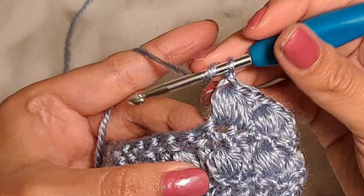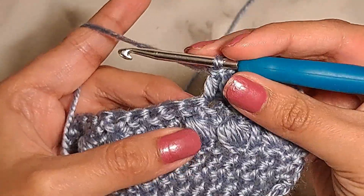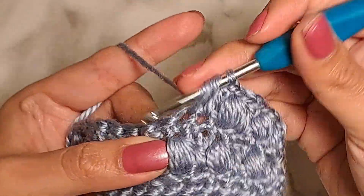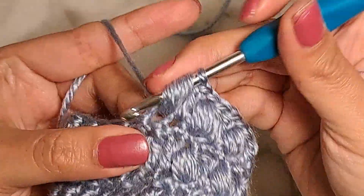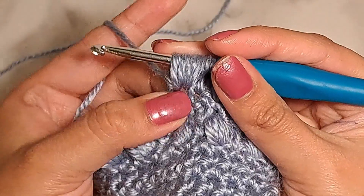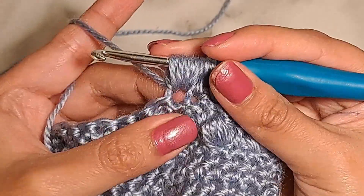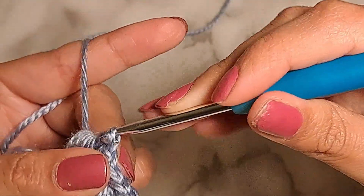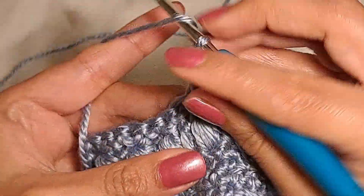Again, I'm gonna do one double crochet stitch in the next one. Let's repeat again — the motion five times. As you can see, the hole here gets bigger as you make more loops in your hook, and this is totally normal. So pull through all of the loops you have in your hook, adjust, make a chain, and work one double crochet in the next stitch.